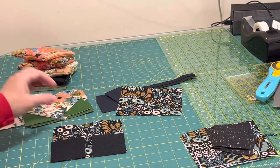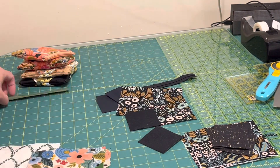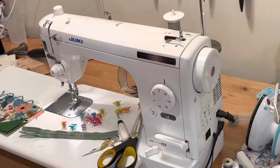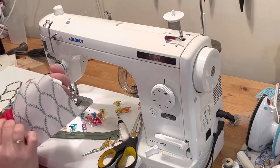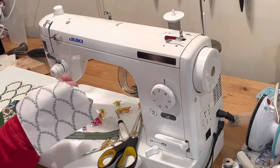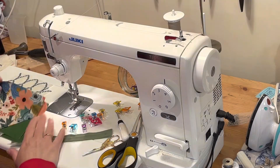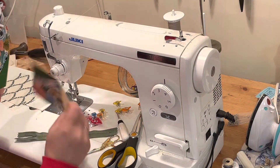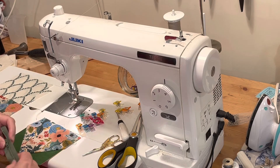Now we are ready to put our zipper and lining into the pouch. The lining is not interfaced — if you have enough interfacing scraps to interface the lining you can certainly do that, but I feel they're fine with just the outer. This is also a canvas linen so it's a little bit thicker, so I'm fine with just the outer being interfaced.